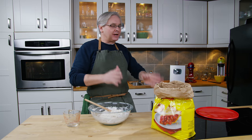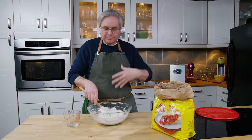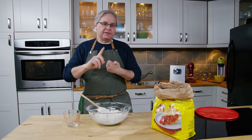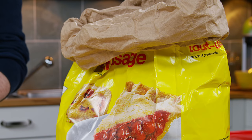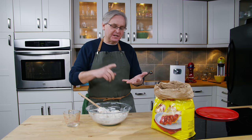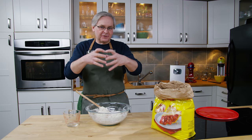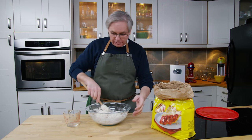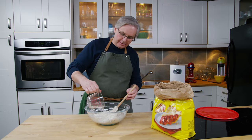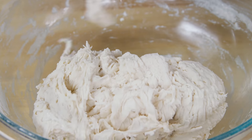Even if you went into the same supermarket and bought five different brands of the same type of flour — all-purpose or bread — each one of those flours would be different. Each one would have a different protein content and a different mix of wheat. There are different strains of wheat, and those different strains have different protein content and absorb water differently. So even though I would say X amount of flour and X amount of water by weight, you would still need to play with it a little bit because it would be different depending on where you are. Just a little bit more water — I think we're there. We have a really nice ragged ball of dough.